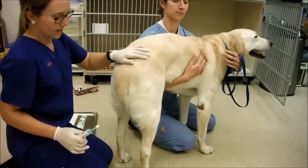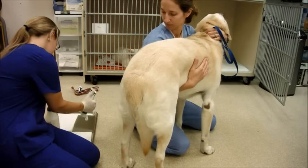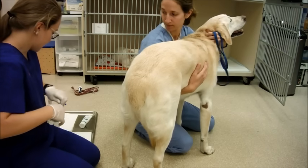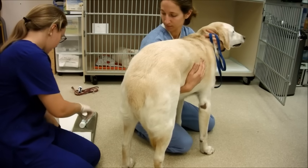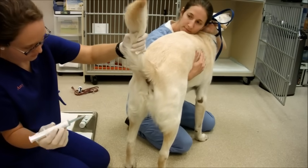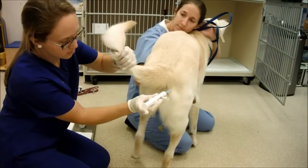I'm going to go ahead and get started as if I was actually going to do this. First, I'm going to squeeze out some of the lube onto a paper towel. If I were to actually give this to him, I would start by taking the cap off, dip it into the lube, and once I had it lubed, I would lift his tail. I would put it in about two to three inches into his rectum, and once I have it in there, I would go ahead and depress the plunger to give the solution.